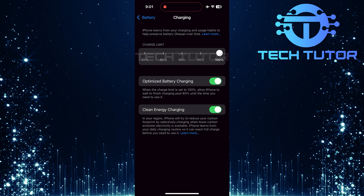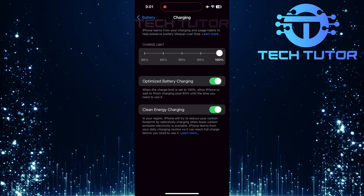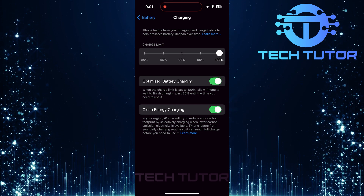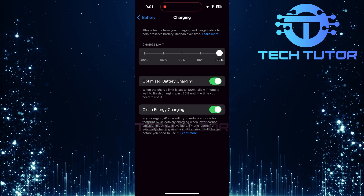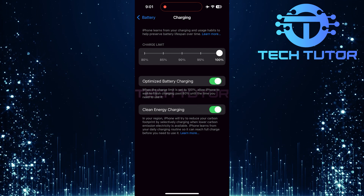Optimized Battery Charging. When this feature is toggled on while set at full charge, your iPhone will intelligently manage its charging. With optimized battery charging enabled at a full charge limit, your device learns from daily routines. It waits until just before you need your phone before finishing off that last bit of charge past 80%, helping reduce wear on the battery by minimizing time spent at full capacity.